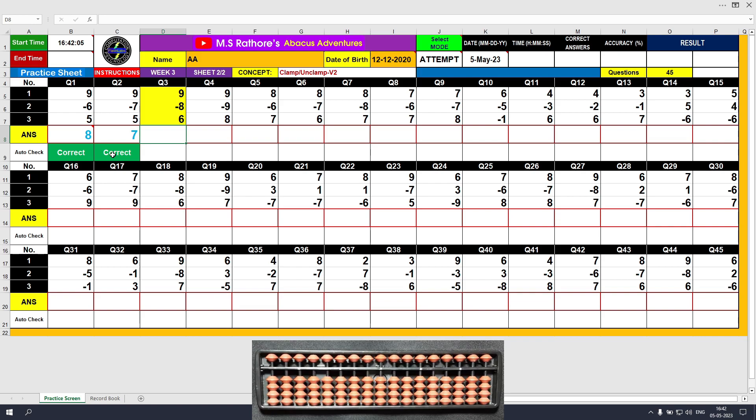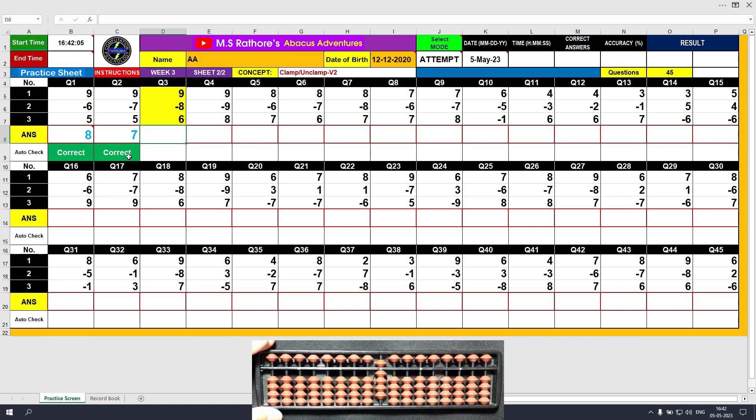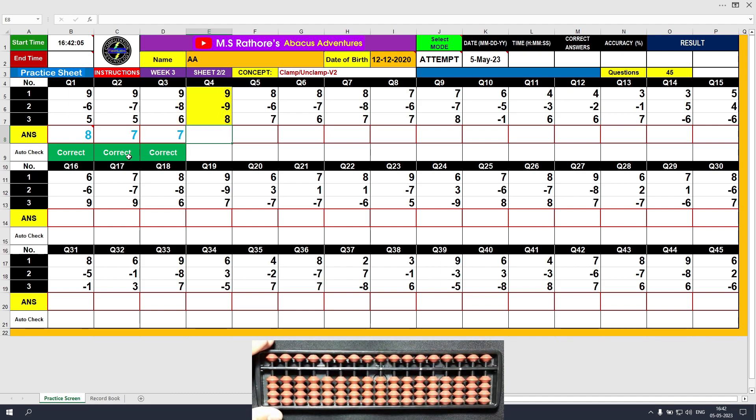Question number 3. Plus 9, the answer is 9. Minus 8, the answer is 1. Plus 6, the answer is 7. Clear and type 7.